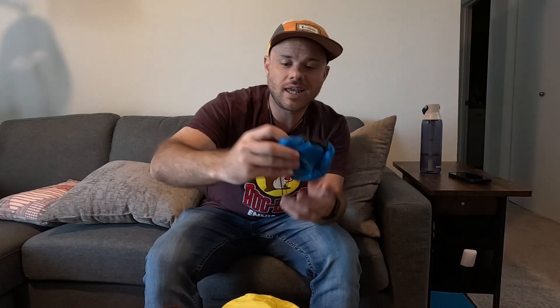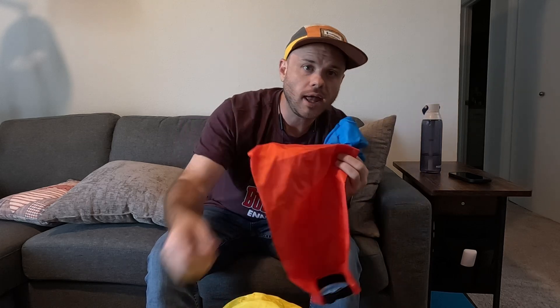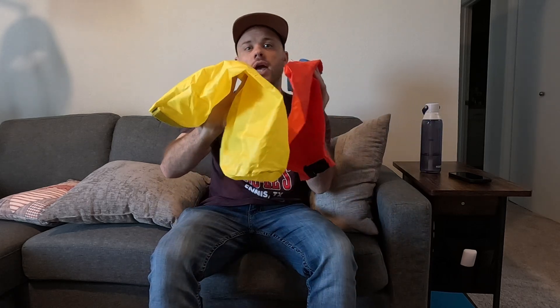In this video we're going to be checking out these dry sacks by Outdoor Products. They are two, four, and eight liters respectively. I do like that they came in three different colors.